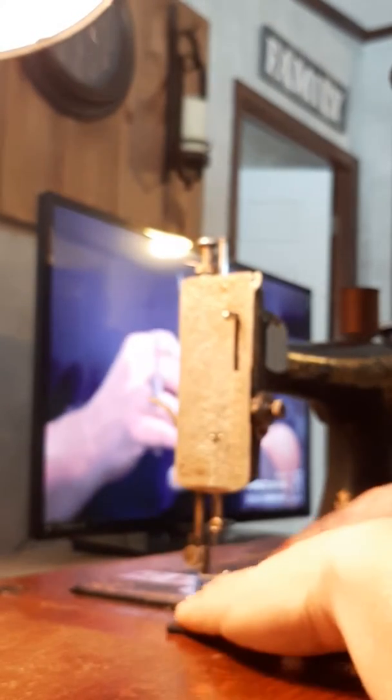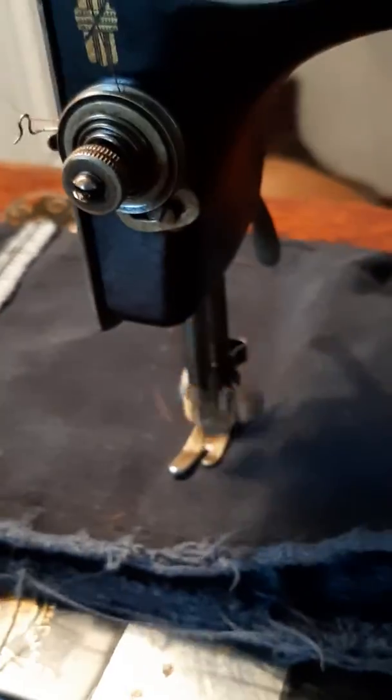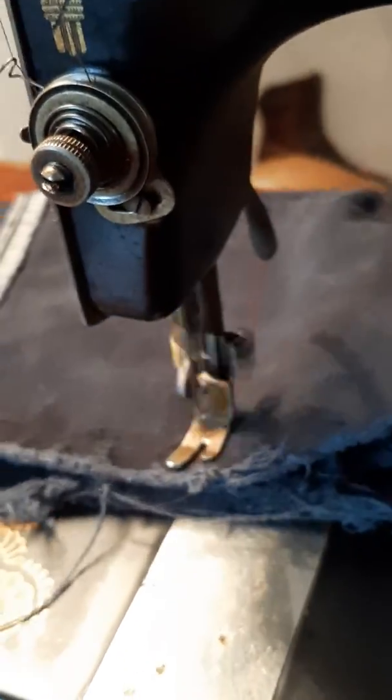I'll just sew a quick test stitch. I have an old scrap piece of Carhartt here, so it's pretty thick denim-like material. Flip my foot down, get her started by hand, and then we're treadling away. No hands — old machine runs great. And the old paracord drive belt never skipped a beat.